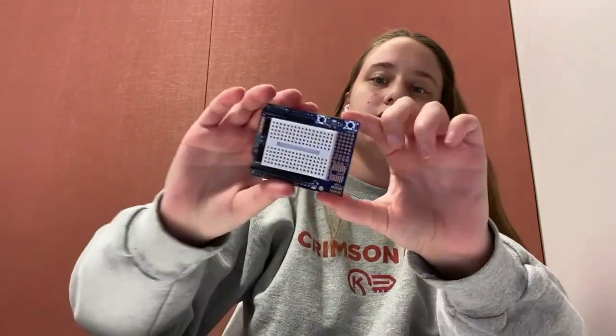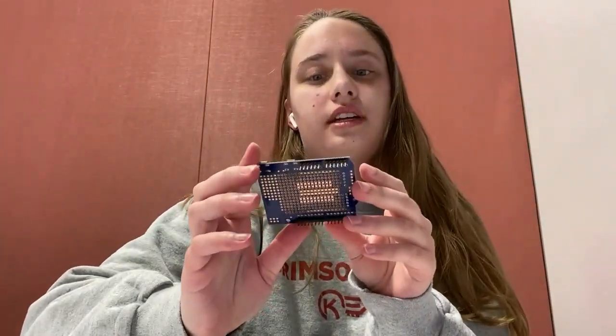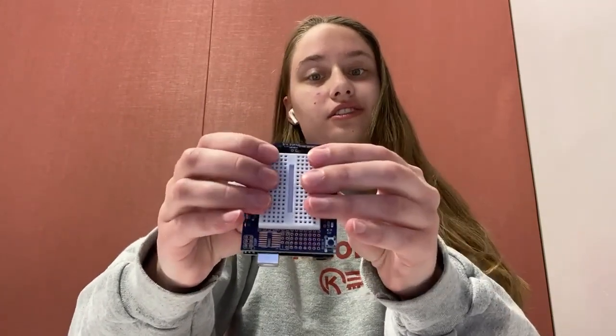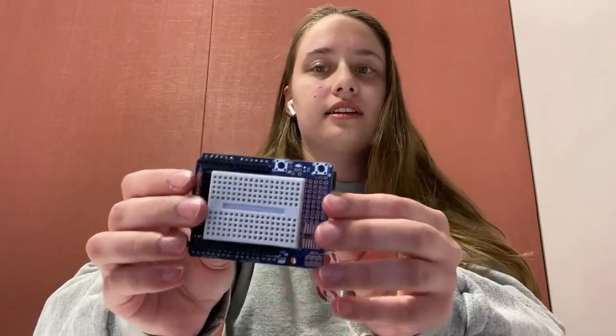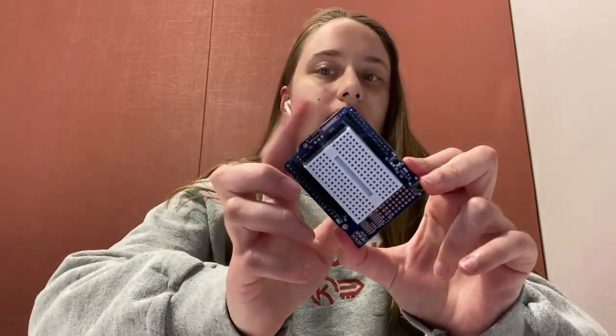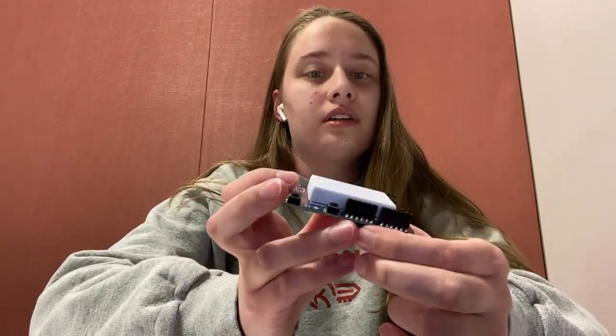Next up on our list is this fancy little Arduino breadboard. This is optional — you can use a regular breadboard if you want, but these fit so nicely on top of the Uno. They plug in so you can have all of the ports on the sides where electrical current comes in and data gets inputted or outputted, so it's kind of nice to have that all on this cute little breadboard that lives right on top. You can buy these online.